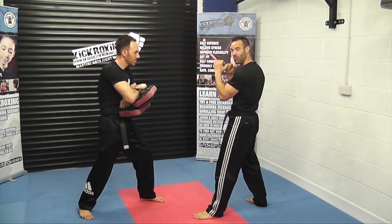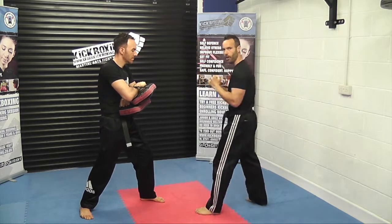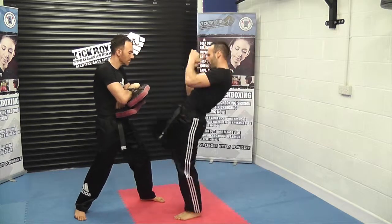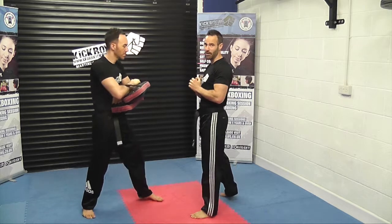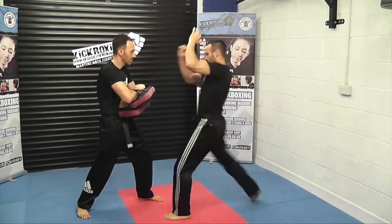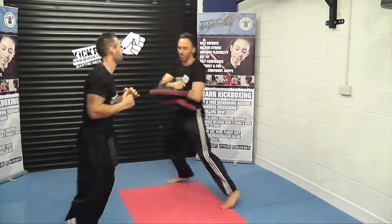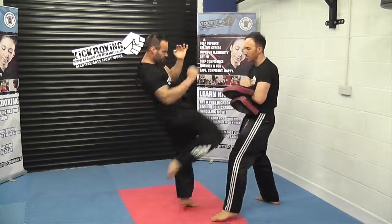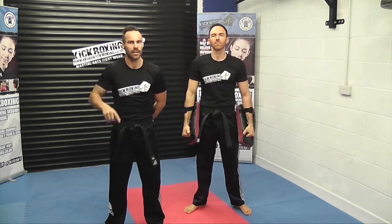As you come up and you bring that rear knee up, drive the hips forward and almost lean back with that upper body. One more time, drive the hips forward and back. Now we'll show you that a few more times and a little bit faster. For more video lessons click the subscribe button.